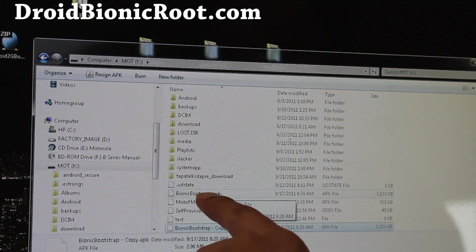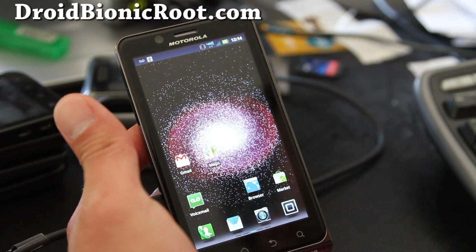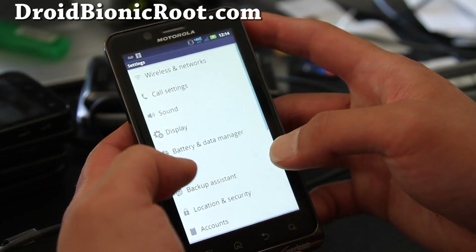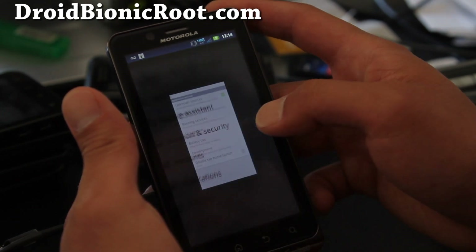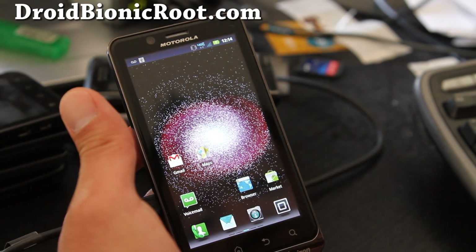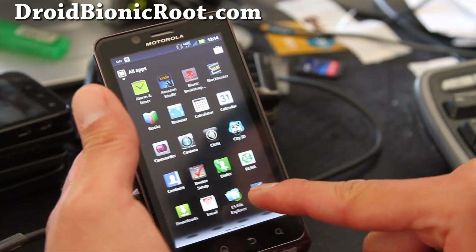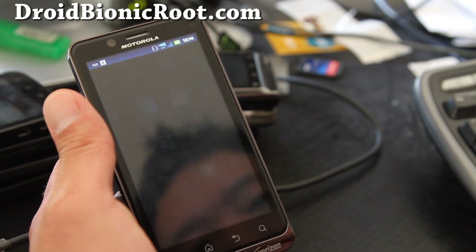Just copy that file over to your internal storage and let's go back to our phone. Next, what you want to do is hit Settings, go to Applications, and make sure Unknown Sources is checked on. Then go download a file manager app like ES File Explorer — you can get it for free at the market.